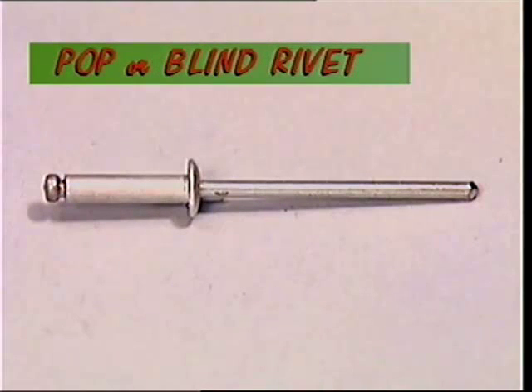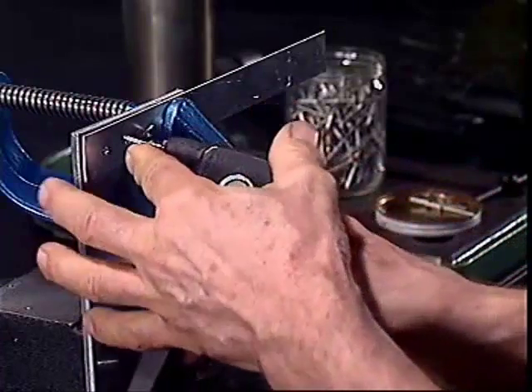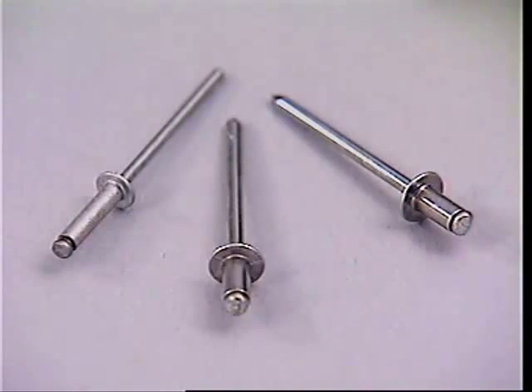This is a typical pop or blind rivet. It has a body which will form the finished rivet and a mandrel which will be discarded when the riveting is done. It's called blind because there's no need to see or reach the other side of the hole. In some types, the rivet is plugged shut, making it waterproof or pressure proof.